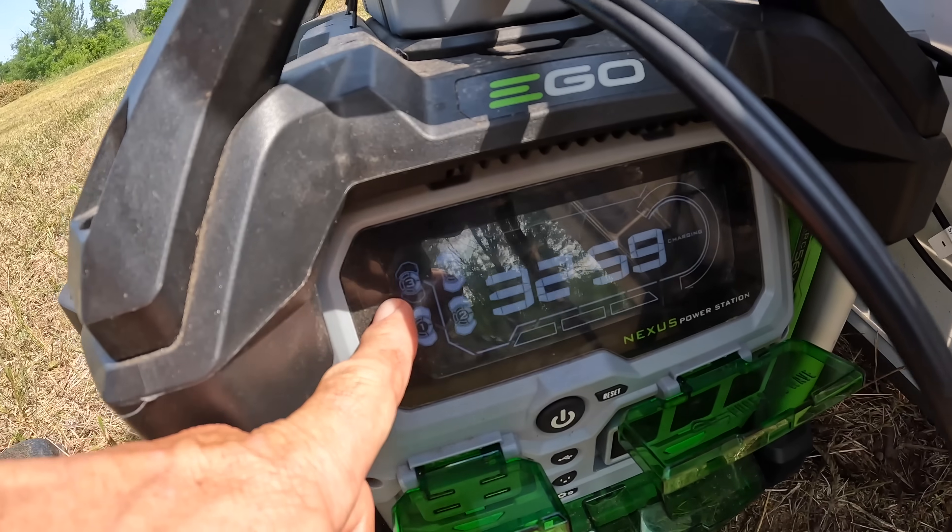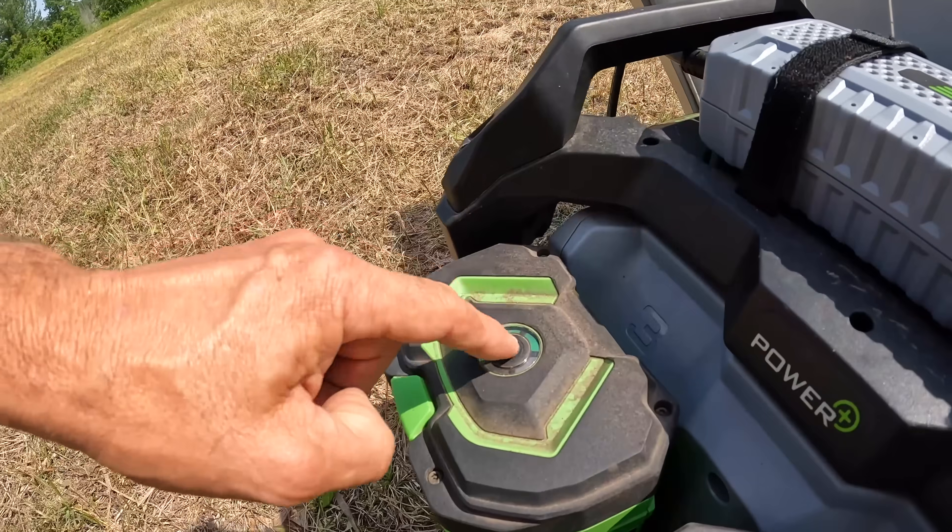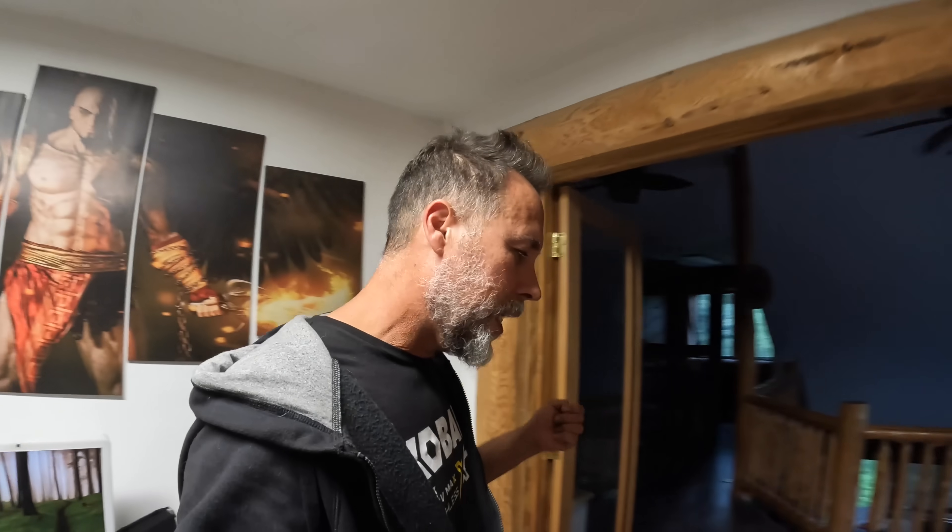It's charging the number three battery right now. I want to jump in here because I never really gave you a good description of what this tool is. This is an inverter made by EGO, designed to take their batteries which power all of their tools. It allows you to plug in a fan, a light, a TV, a VCR. It has three standard 110 outlets and four USB outlets that are individually controlled. Typically you'd plug the inverter into a wall, charge up your batteries, and now you've got all this juice to take with you.